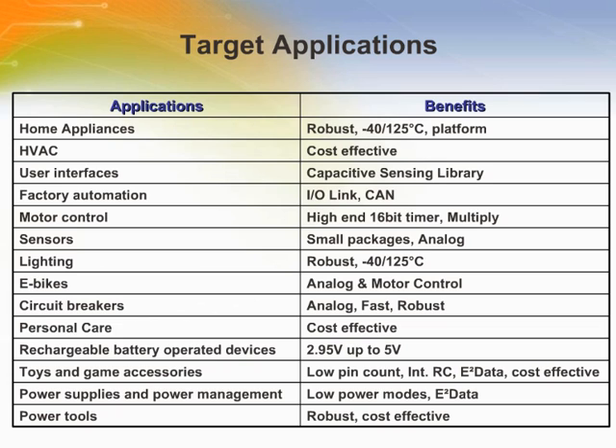The STM8S can be implemented in various application fields including home appliance, HVAC, motor control, sensors, lighting, and more.